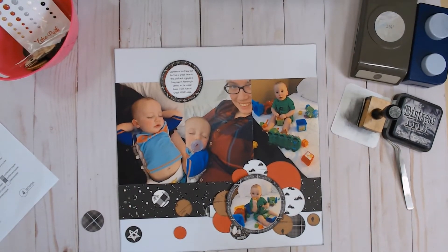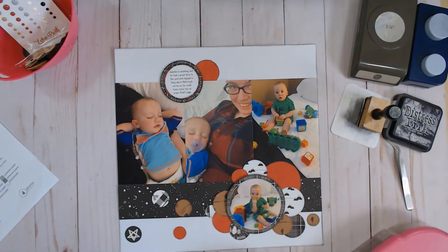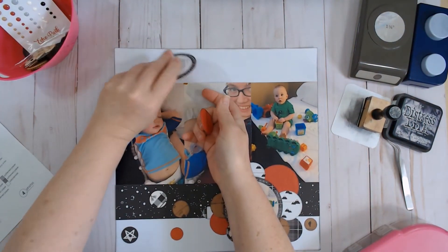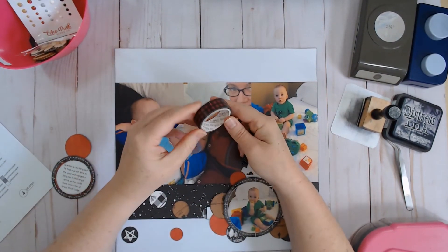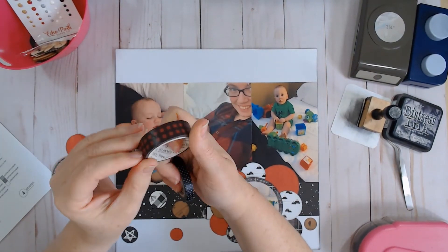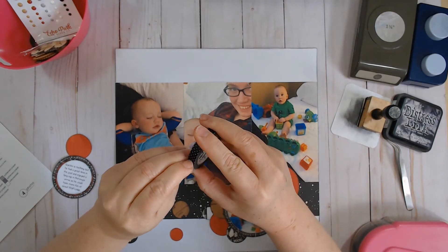I've got some circles up top too. I was going to put washi tape, so let's see if these will come back up without wrecking my photo. I was thinking at first of this Simple Stories washi tape, but I thought it was kind of too thick. So I think I'm just going to go with this Doodlebug one — it's just a little black polka dot, very basic, not too distracting.